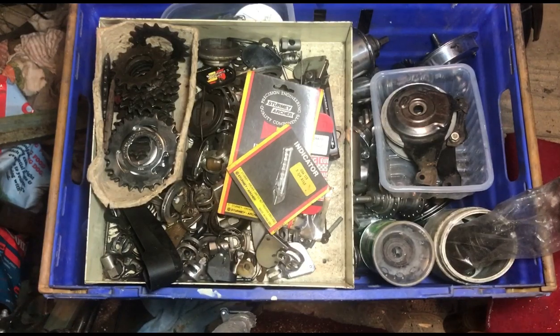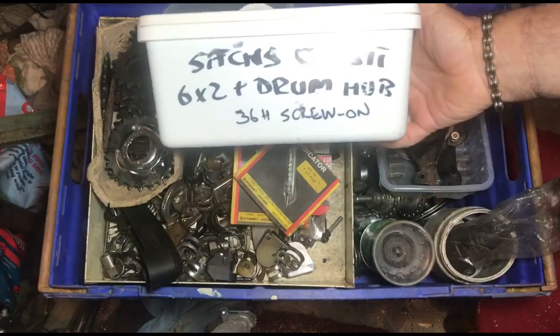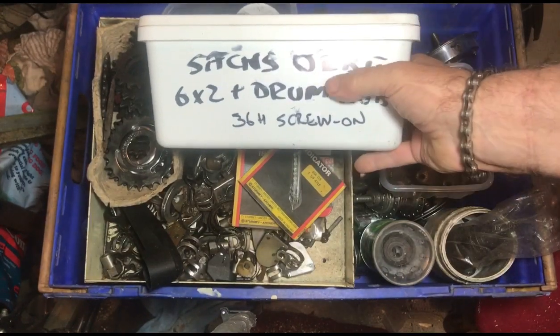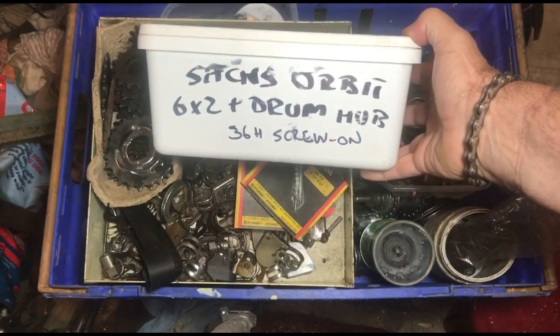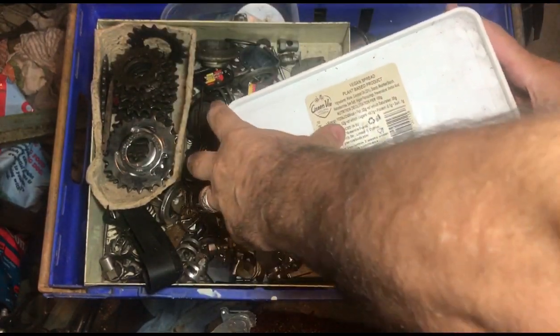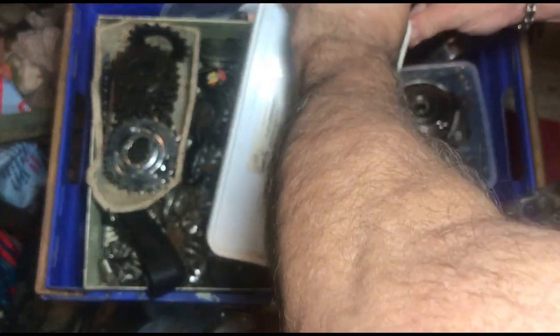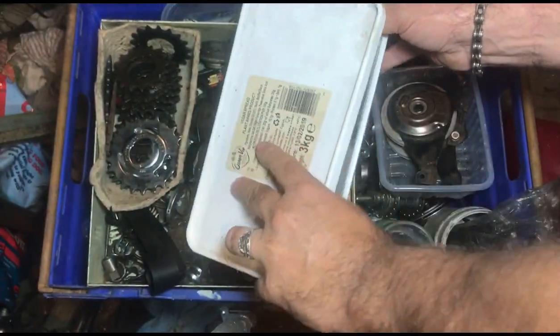This is the box I just pulled down off the shelf that's full of hub gears - not quite all of them, there's another box as well. That's an interesting one: the Sax Orbit six-by-two. It's a hybrid transmission with a six-speed freewheel - or you could have a seven-speed on it - and a two-speed hub gear and a drum brake.